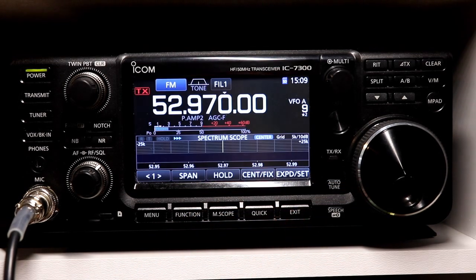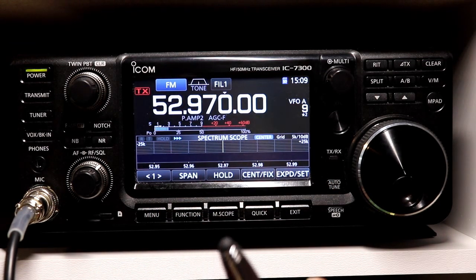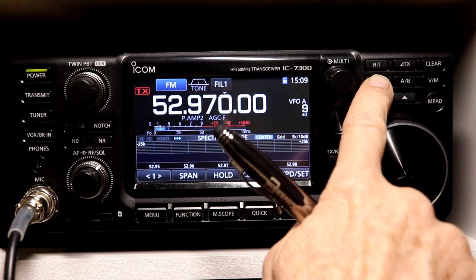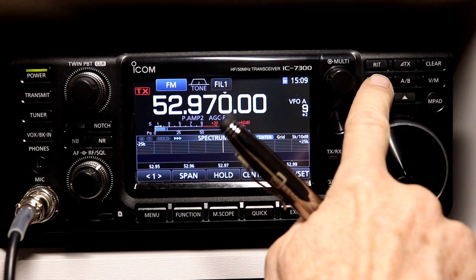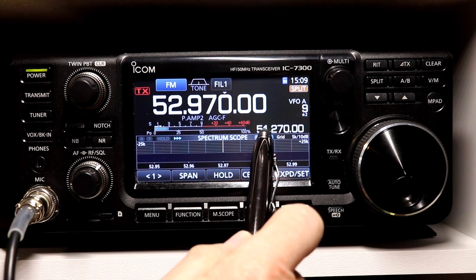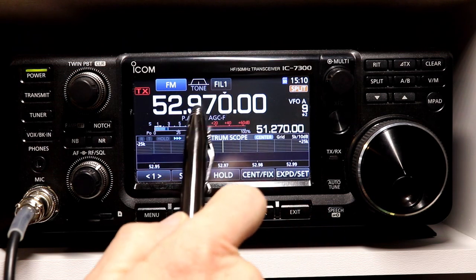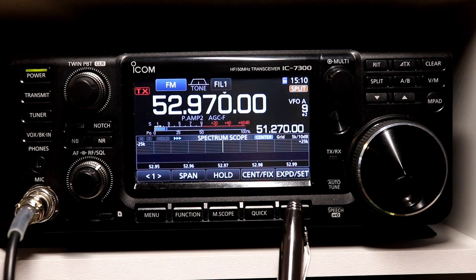So let's exit out of here. I'm on 52.97, and what I'm going to press is Split — because there is no duplex button on any of the touchscreen or the real buttons. Press and hold Split, and then it sets that offset. So if you notice in the lower part of the display, I have 51.27, which is 1.7 megahertz below the frequency displayed.